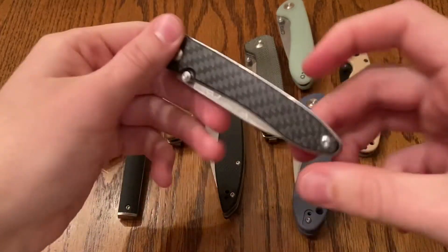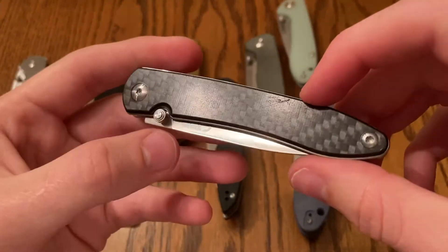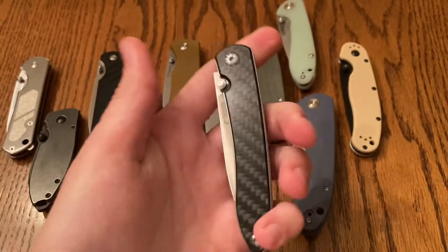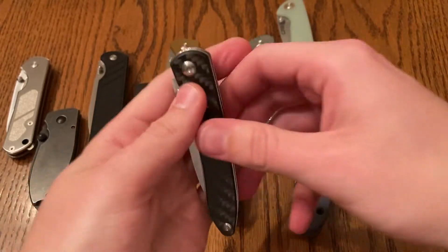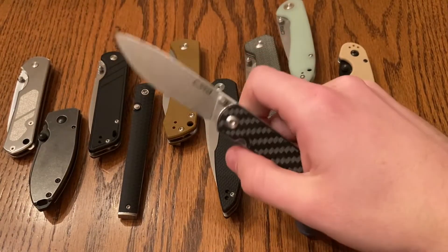I'm just going off the rocker with my stats on steel — I don't actually know. But yes, this is my favorite of all of the budget thumb stud opening knives.